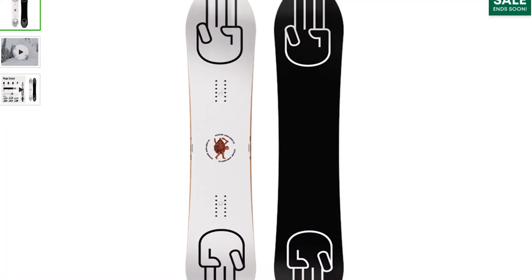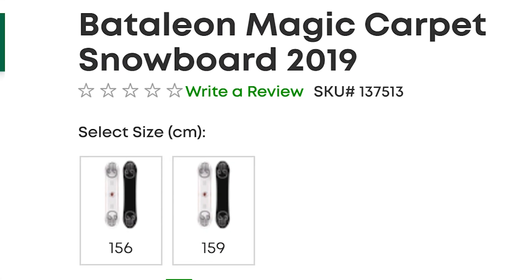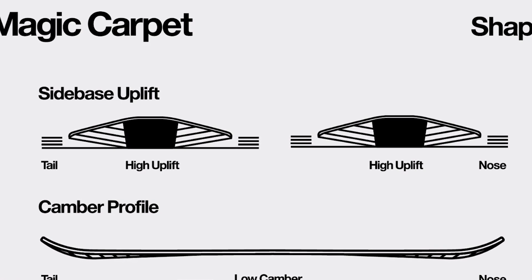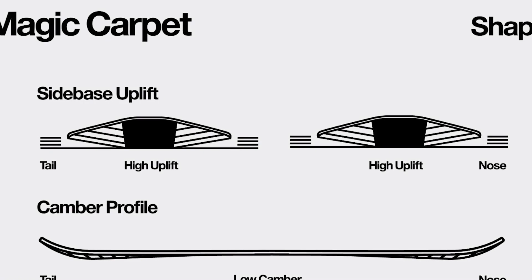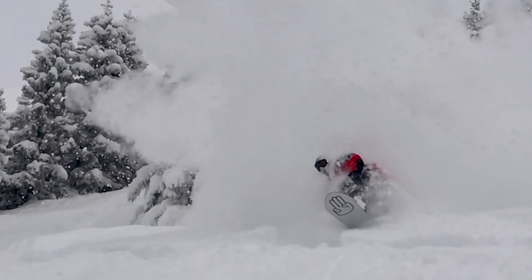So these are four boards that claim they can do it. The first one is the Battalion Magic Carpet. What's interesting about the Magic Carpet is that in the nose and tail it has Battalion's 3BT technology. 3BT is basically like the hull of a boat — it drives through the powder snow and guides the snow out the sides. When riding edge to edge it's very smooth, rocking back and forth because of that hull shape. And because the hull shape is in both the nose and tail, you can ride it in either direction and not feel any difference.